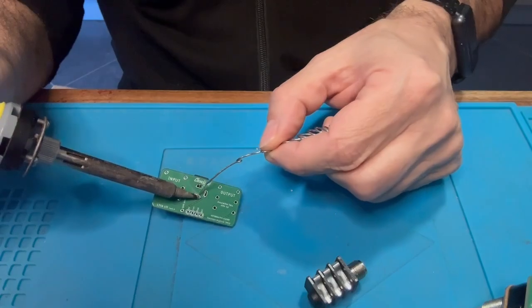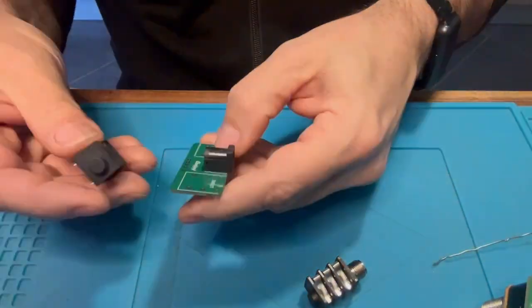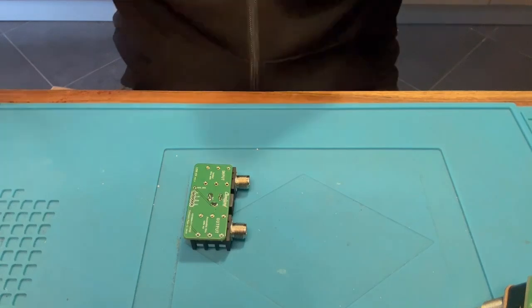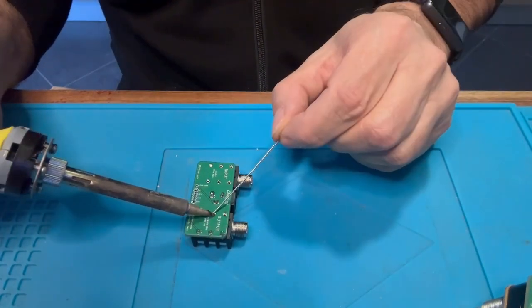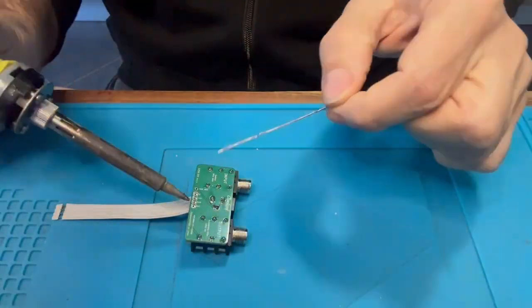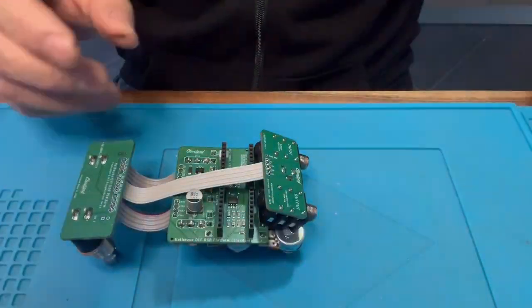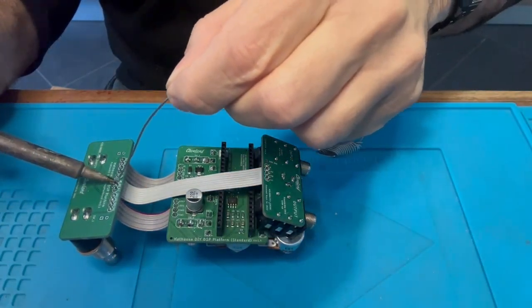Now it's time to solder the power connector on the remaining board. This is very easy, and you also need to solder the two jacks. Again this is very easy — just make sure the orientation of the board is correct. Now solder the longer flat cable to the jacks and then solder it to the foot switches board.